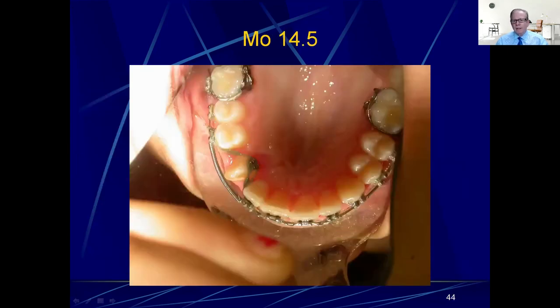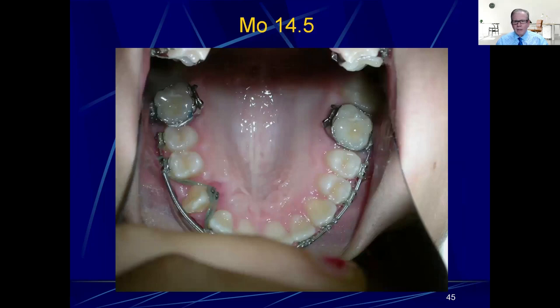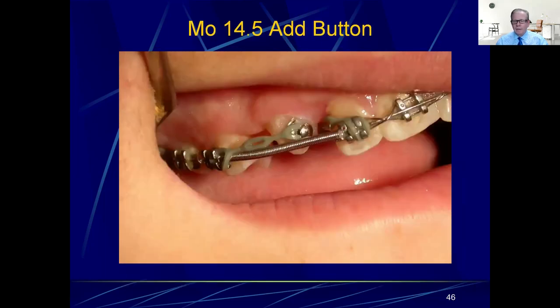She comes back in two weeks and we take the opportunity to grind the composite off — she was very happy about that — and then we change the chain to continue the activation. I went ahead and cut the NiTi out of there because it was doing absolutely nothing. That was a dumb move on my part. At 14.5 months you can see the chain is not very tight. My colleague Dr. Gano in the practice was doing this for me while I was away teaching.